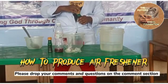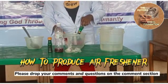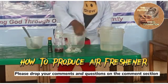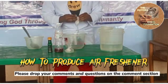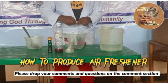First of all, we're going to add our methanol. This is one cup of methanol. Then our menthol — we dissolve it inside the methanol.